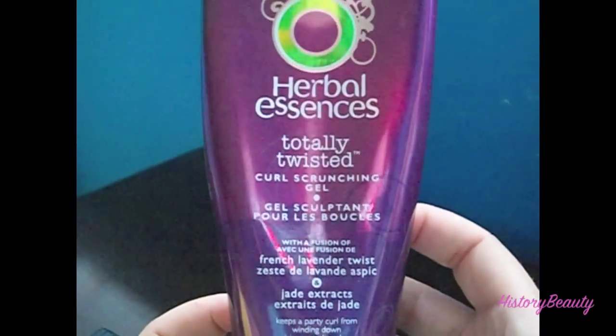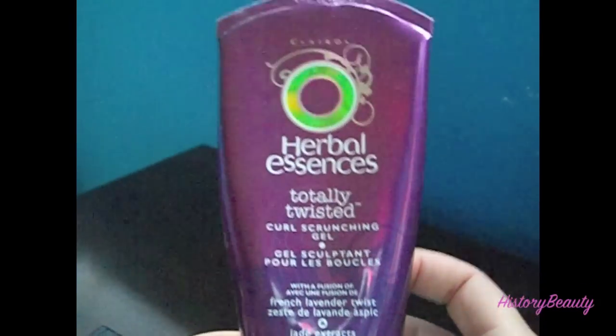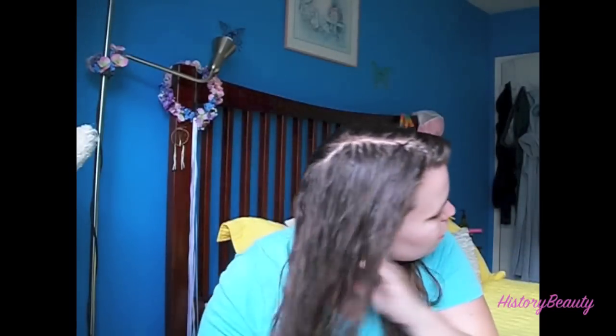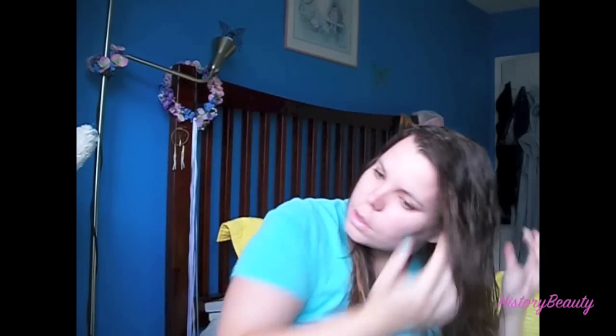...Totally Twisted Curl Scrunching Gel, and I'm going to run it through my hair on both sides. Just use your fingers like a wide tooth comb and run the product through your hair. Make sure it's kind of piecey — put your fingers through wide and go like this.